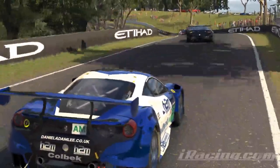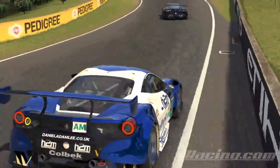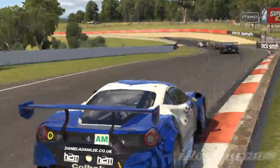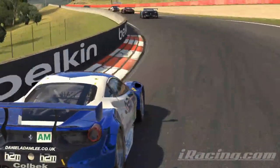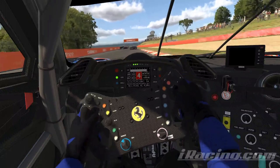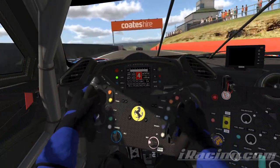So if you aren't yet competing for wins in your split, then upgrading to a CSL Elite won't be the silver bullet. Instead, try signing up to the Virtual Racing School and start to compare your lap data to the fast guys and lay your own habits and ability on the table.